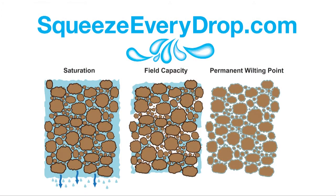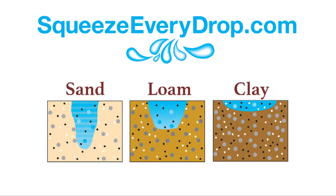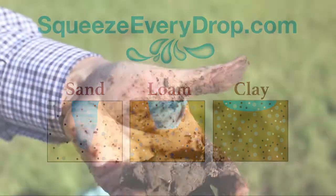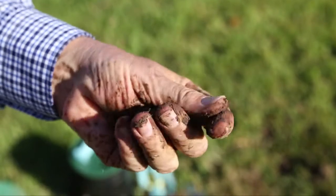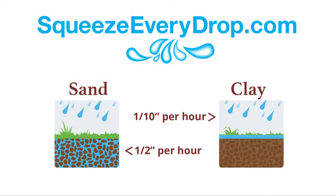Soil moisture must be maintained above the wilting point. For most plants, that means water should be applied when about 50% of the available water is depleted. The soil texture in your landscape will determine the rate at which your soil can absorb water and how long it can retain soil moisture. Most of the soils in the Oklahoma City area are clay soils that absorb water very slowly, about one-tenth of an inch per hour. Clay soils have small pore spaces, whereas sandy soils have large pore spaces and can take in about a half inch of water per hour.